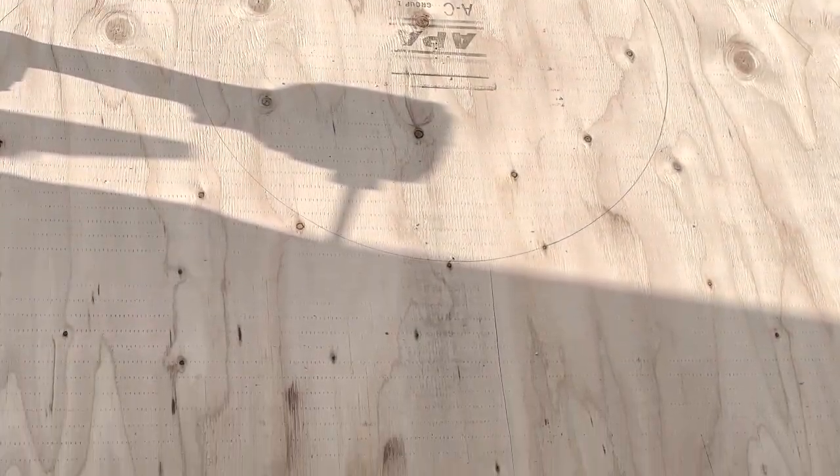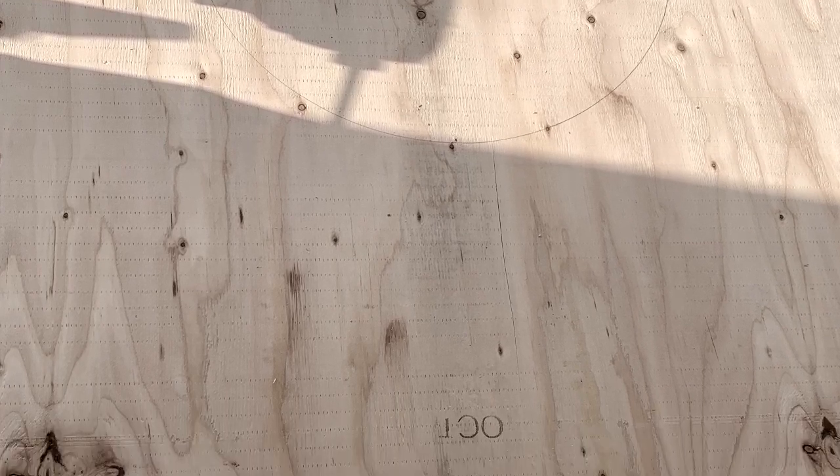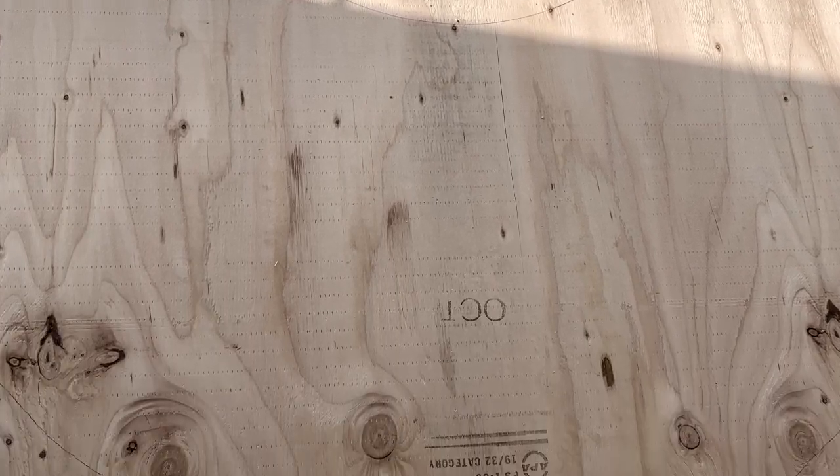It's kind of hard to see the pencil marks here, but this is something of what it should look like. That little circle should be off-centered from the larger circle.